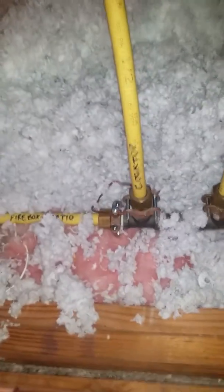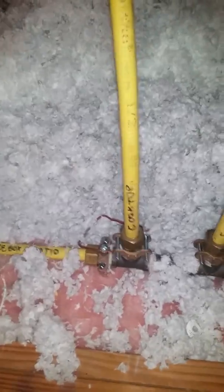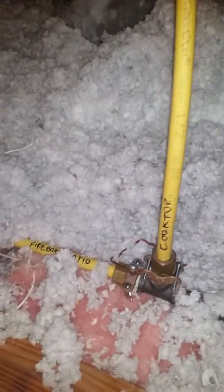Again, this is my first time seeing this done in this manner. Typically I would just see the bond clamp on this end of the system and usually they call it done. This ensures that each and every individual appliance that is being gas fired is bonded.